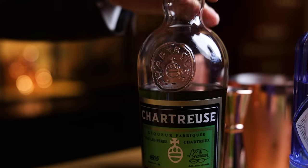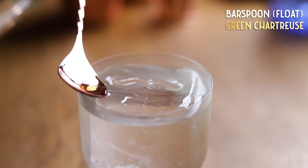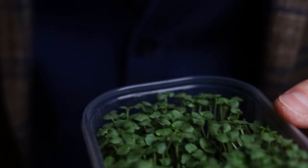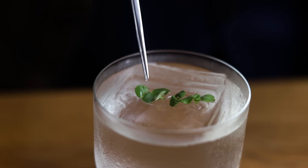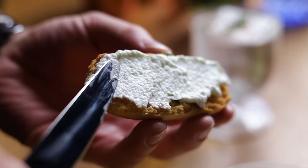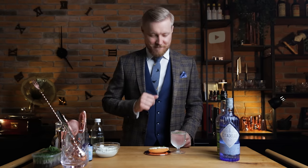Give the cocktail an additional herbaceous layer with a float of green chartreuse. And for a hint of what to expect, a garnish of basil microgreens. Final touch: the cucumber waste turned into a snack — tzatziki spread over bread. This already looks like a culinary experience. Let's give it a try. Cheers!